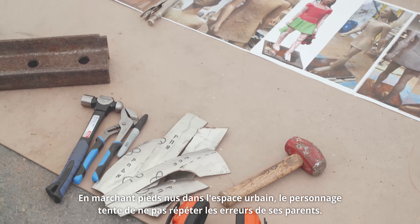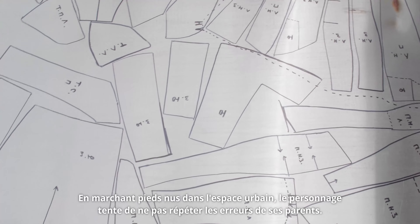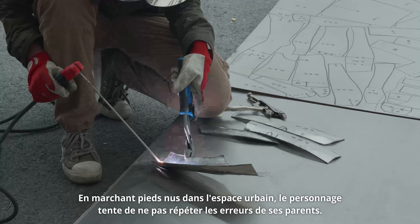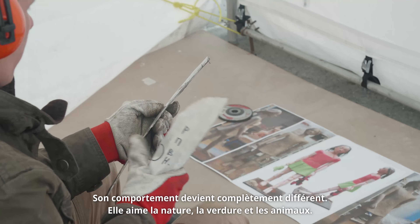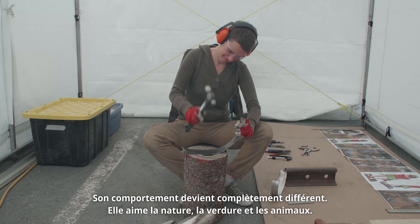A girl moves from the urban space barefoot. She didn't want to repeat the mistakes of her parents. Her behavior became completely different. She loves nature, she loves grass, she loves animals.